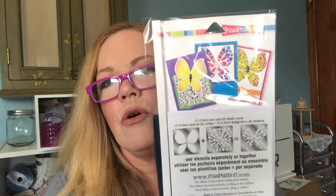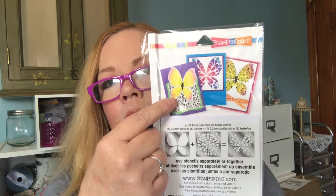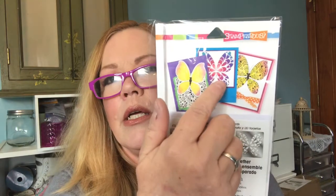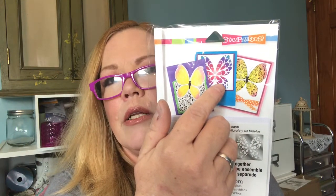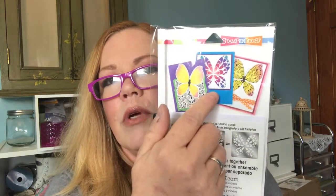On the back it shows you some examples: here would be a solid one, and here is where you put the designs together and build on it — like putting the smaller design inside the butterfly. You actually get like three ways of doing things out of this one stencil, so I was really happy to see that.